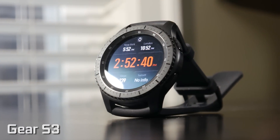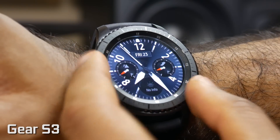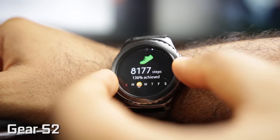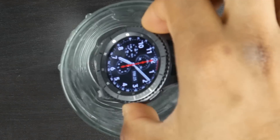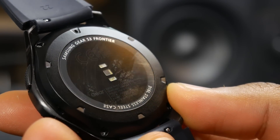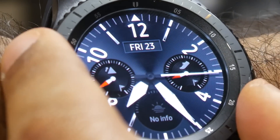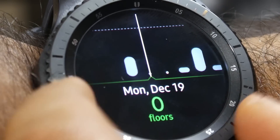On the Samsung side, the Gear S3 isn't a huge departure from the S2. You can see that it's pretty much identical in terms of its core design and controls. You have that awesome rotating bezel that we really love. Physically, the S3 is slightly larger in pretty much all dimensional regards compared to the S2. You do have some internal similarities as well — pretty much the same internal CPU as well as the same IP68 certification for dust and water resistance. The upgrades include a little bit more RAM, a larger overall battery, integrated GPS, and a speaker across all Wi-Fi and 3G models, both on the Frontier S3 and the Classic.